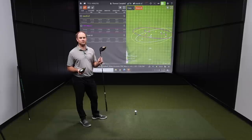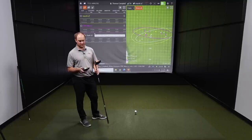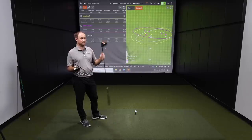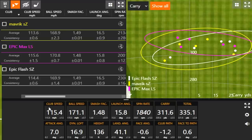Thomas felt really confident with all three clubs, but especially the Epic Max LS — he felt he could go after it hard without worrying about overhooking. It flew nice and straight. His very first shot with it was right on the line — a 311-yard carry, smoked right down the center.